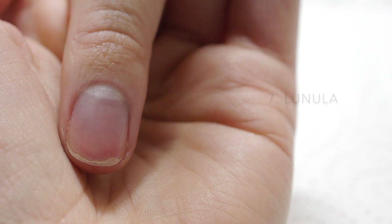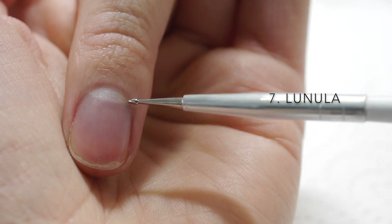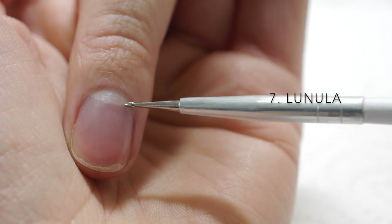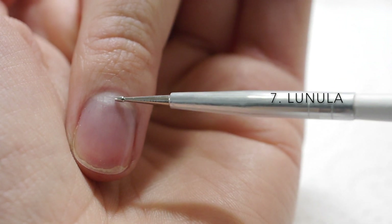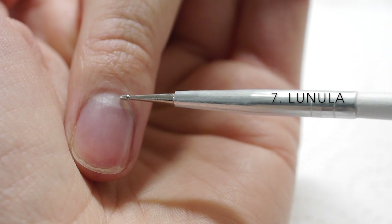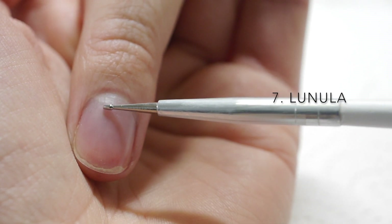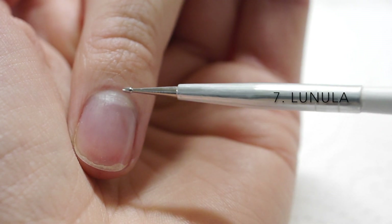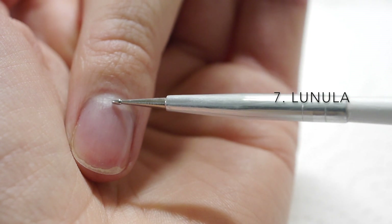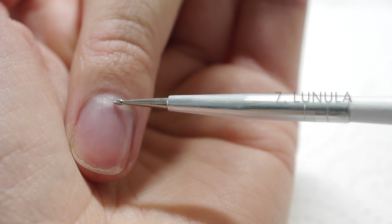Number seven: lunula. This is the white, moon-shaped area at the base of the nail plate. It's the visible area of your nail's root, and for this reason it's soft and requires delicate care — some people's lunulas can feel really quite spongy. Clients will often ask what it means if they do or don't have visible lunulas. It simply indicates how high or low your nail's matrix sits, and it would be more indicative of a health problem if their shape or colour has recently changed.